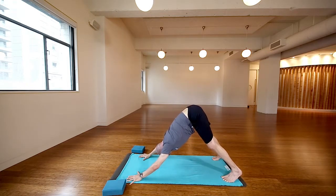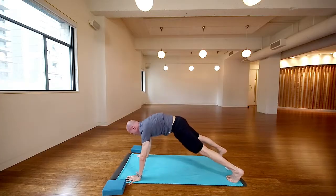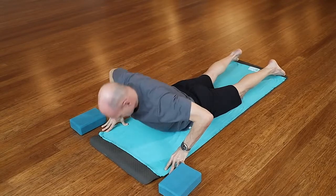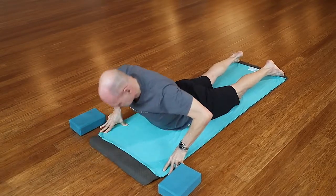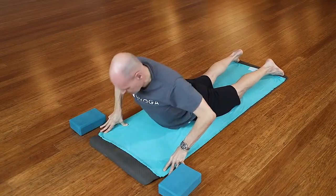Walk the hands back, walk the feet forward, belly's pulled in. Come forward into a nice little plank, then come on down, lifting your heart up, and come back down. Float on up — a little bit of stretch in the front of the body. Feel that between the shoulders, neck is nice and long.